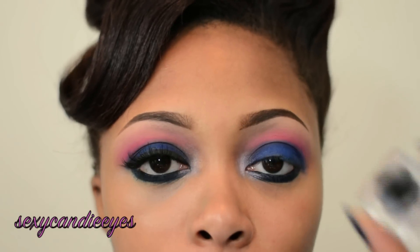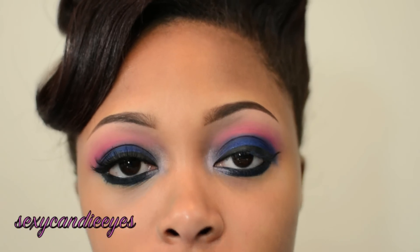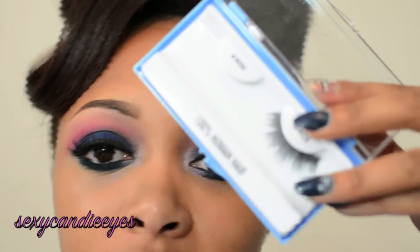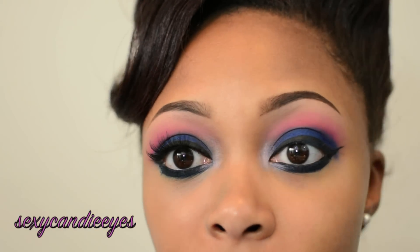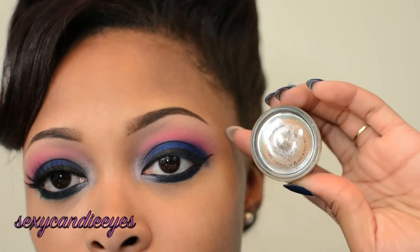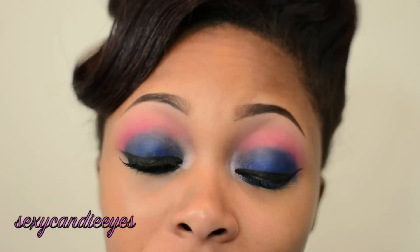I'm going to apply my e.l.f. cream eyeliner in black, and then apply my Lash Potion Mascara by Revlon. I'll be using my number 600 lashes, and my Studio Sculpt Concealer in NW35. Once I am done, I'll return and show you what I use for my face.